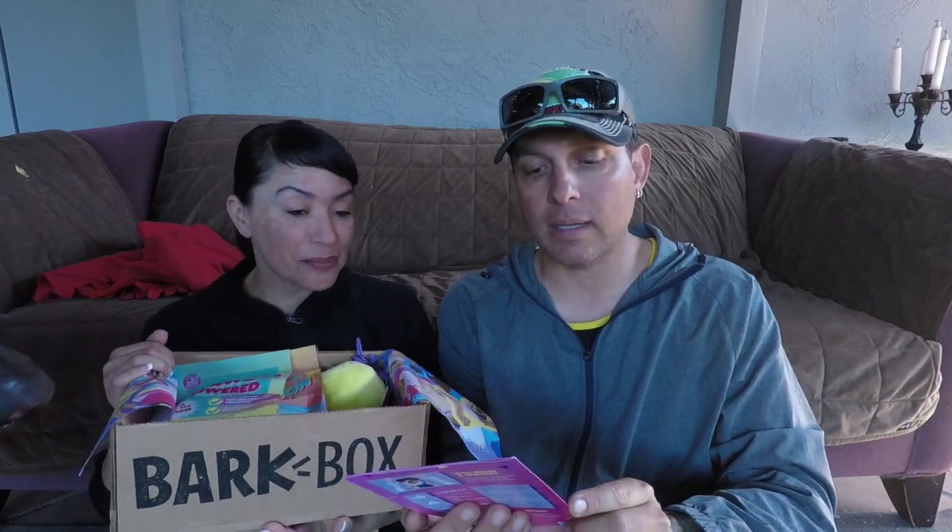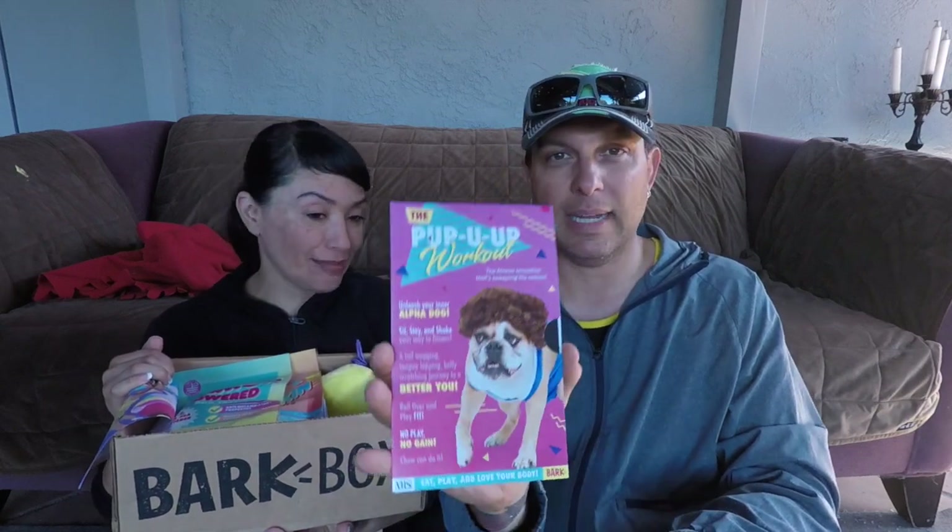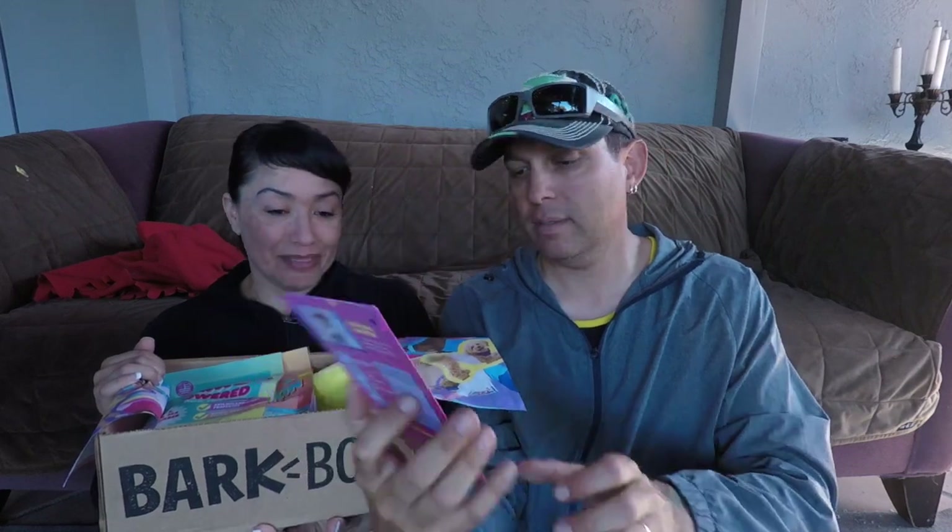June. Pup you up. Workout. Oh my gosh, look at that. Unleash your inner alpha dog. Sit, stay, and shake your weight of fitness. A tail wagging, tongue lapping, belly scratching journey to a better you. Roll over and play fit. No play, no gain. Chew can do it. Oh my goodness, I can't get enough of that picture. Oh my gosh, that's adorable.